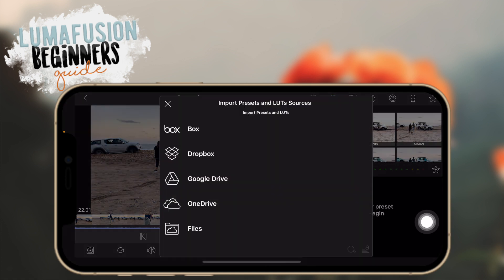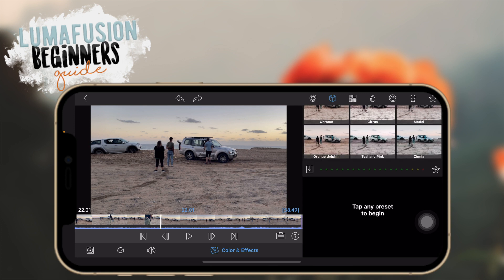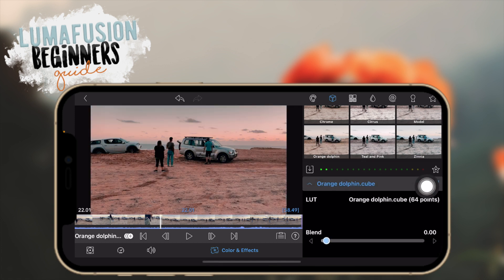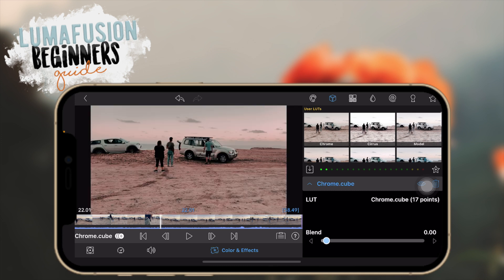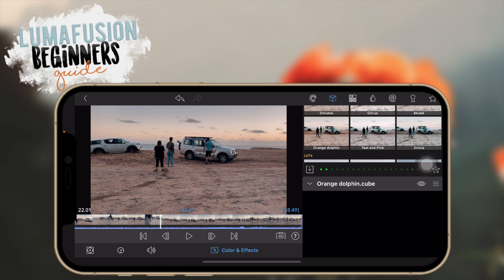LUTs are usually pretty intense, so here you can see they look super dramatic. But you can make them less dramatic by dragging the slider in the blend mode and adjusting that. This is without the LUT completely, and then you can drag it to however much you want for your video. You can also do additional color editing on top — click on 'original' and go ahead and adjust things.